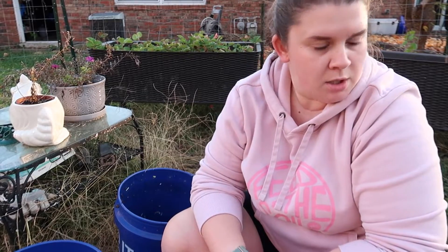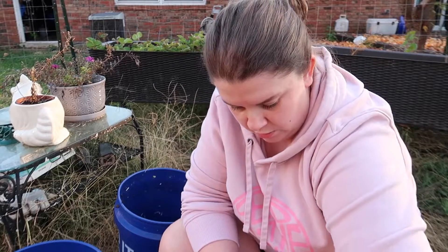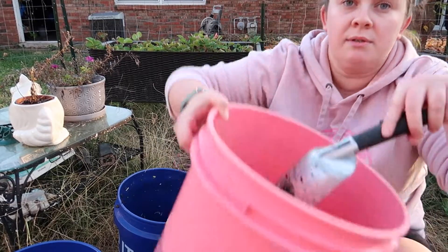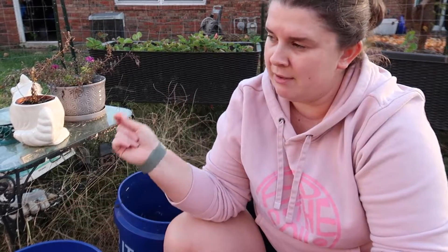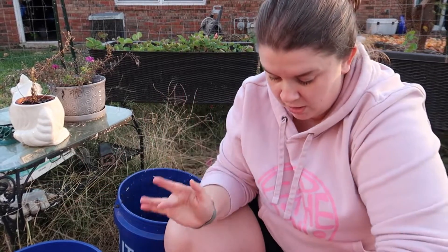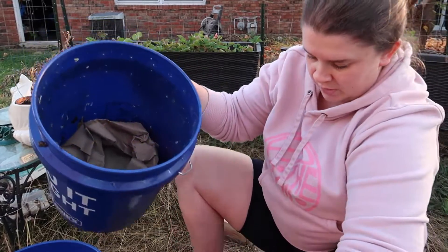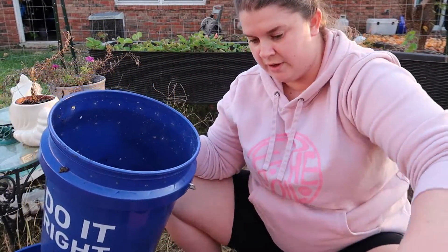So that's where we're at. Now I'm actually going to go ahead and build the bucket to put them back in, so I can use this bucket to put my castings in. It's like a whole process I'm trying to think through — I have my worms, but then I'll have my castings, but I don't have anywhere to put the castings. So I'm going to go ahead and build the new bucket for them to live in, and then we will sift them.